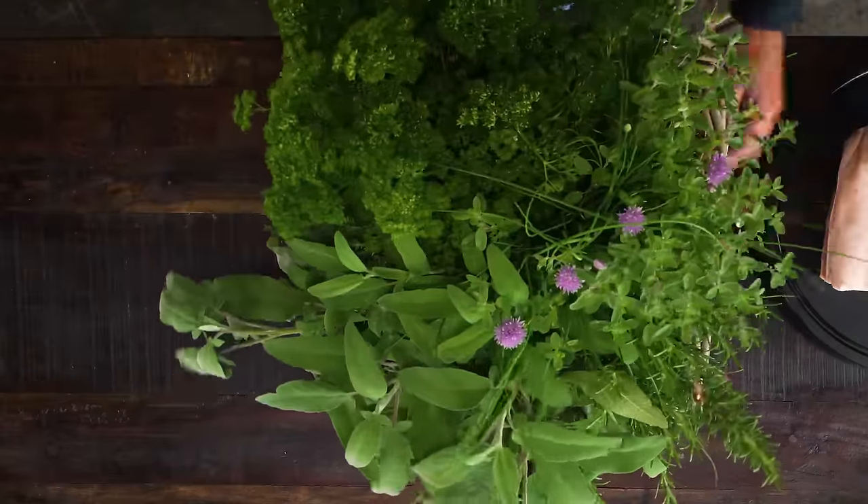Traditionally, if you want to make a porchetta, you would have a pork belly with the loin attached, or even a whole pig as a porchetta. Of course you can do that if you want to, but I'm trying to make this as easy and as affordable as possible for you. The second hack is this.